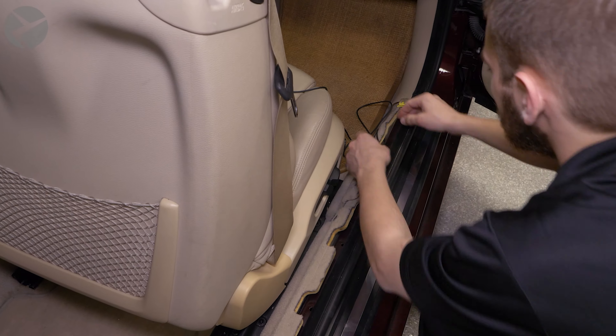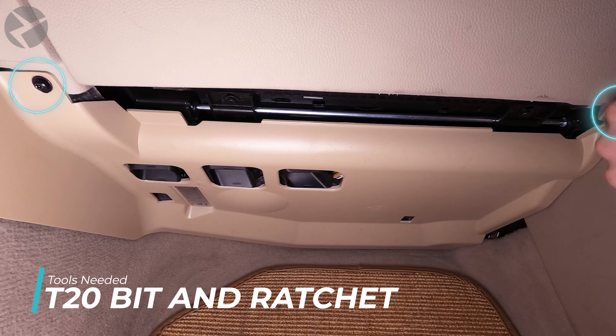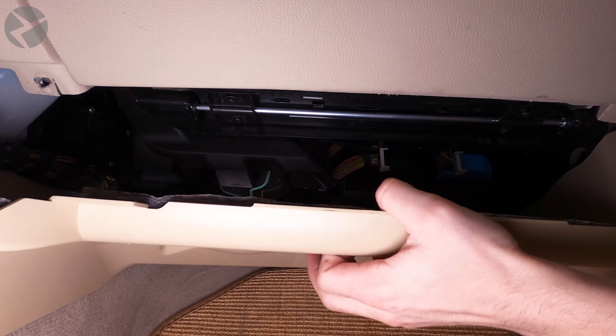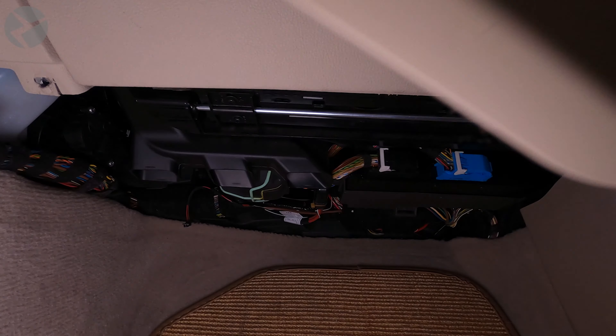Continue to run the cable, plug it into the camera, and tidy up any slack.